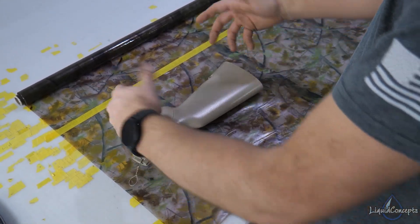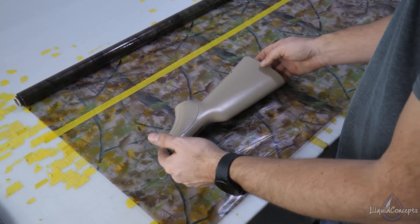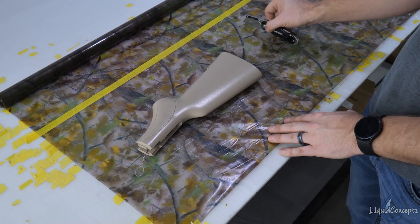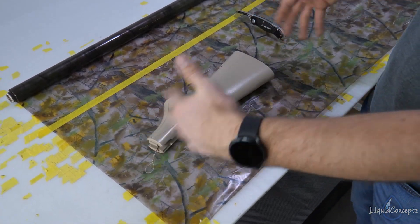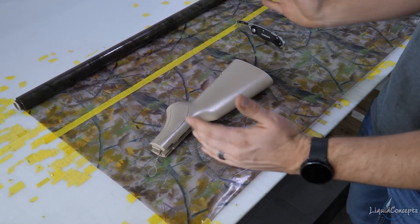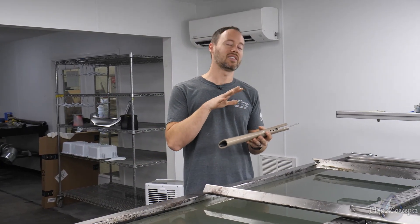That way as you're rolling it, everything works really well in a smoother, more fluid motion. In this case, instead of cutting it right here, we may go ahead and cut it way over here. You can adjust this as you get more used to the rolls and how much material you actually need, but we're going to make sure we have plenty of room and give ourselves one big sheet.